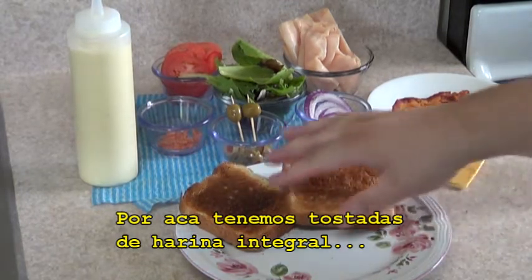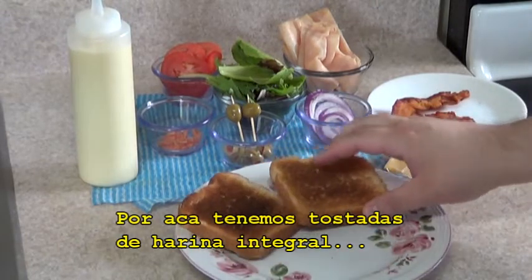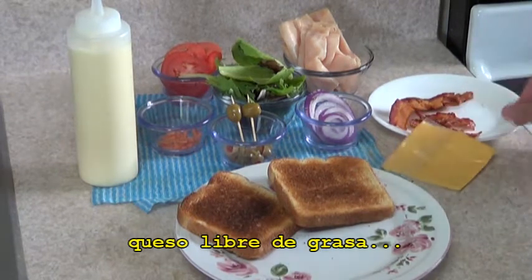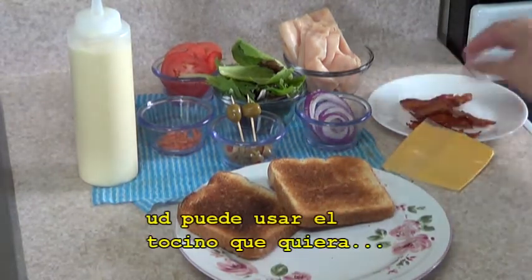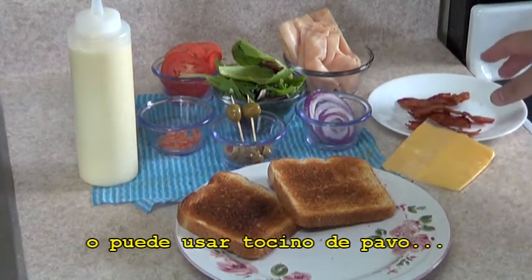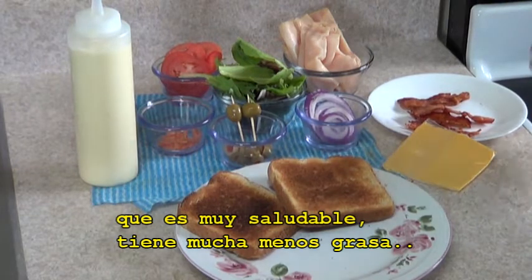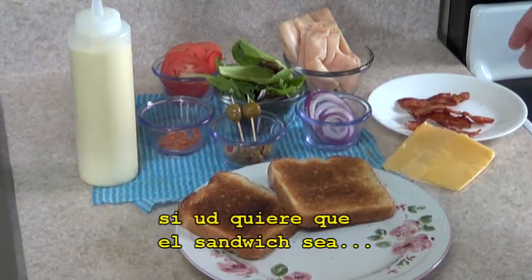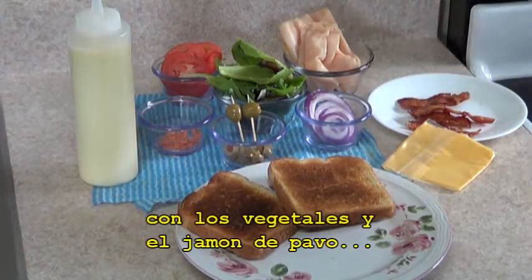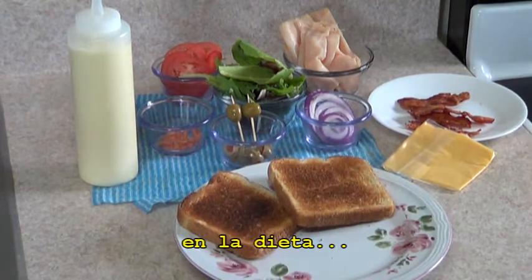Over here we have all wheat toast. We have fat free cheese, bacon — now you can use any bacon you want, you can use regular bacon or you can use turkey bacon, which is very healthy, it has less fat. If you want the sandwich to be completely healthy just with the veggies and the turkey ham, you can subtract the bacon from the diet.